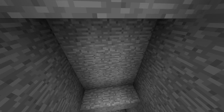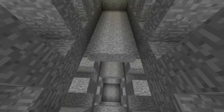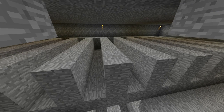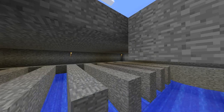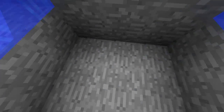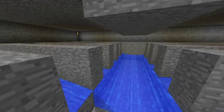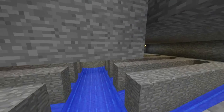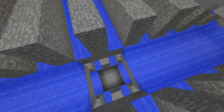Continue that all the way down for however many floors you want, and then fill in your water. Of course, you want to remove your torches and dig this deeper so that your mobs get processed. But as far as a subterranean mob spawning room goes, this is absolutely gold.